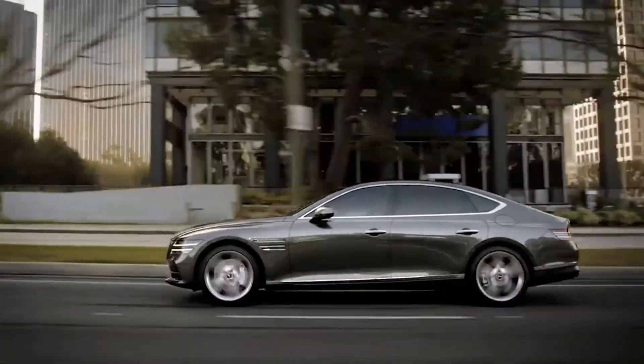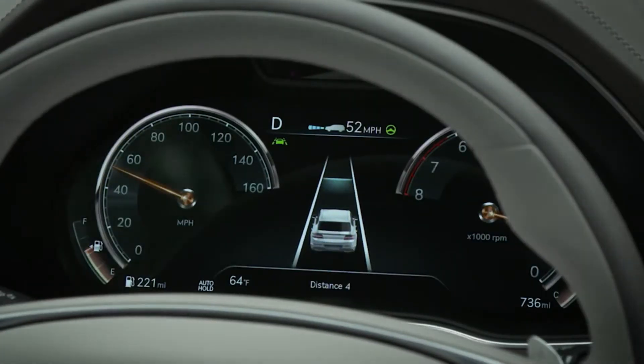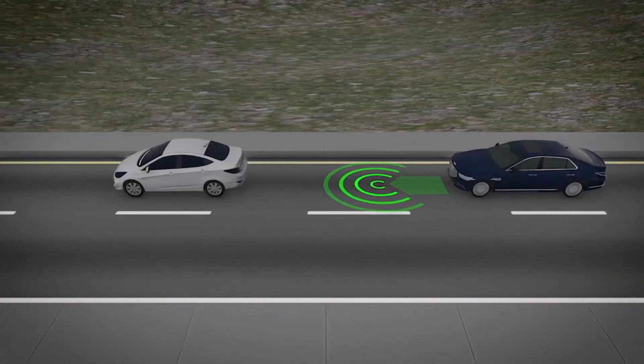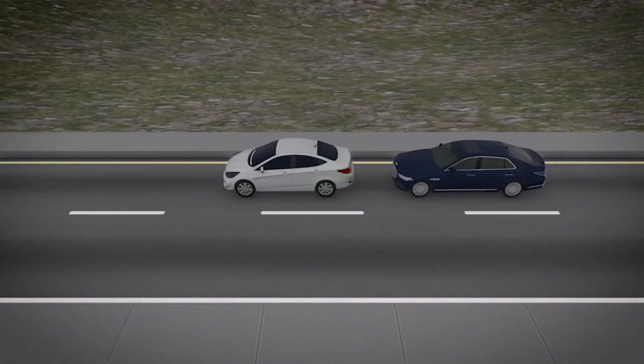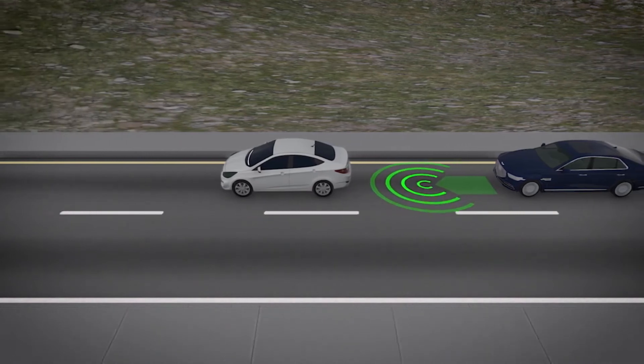The system will remember the last distance you used every time you turn the system on or off and every time you restart the vehicle. With Smart Cruise Control, if the vehicle ahead should stop, your vehicle will also come to a full stop. If the vehicle ahead of you starts moving, your vehicle will start as well.